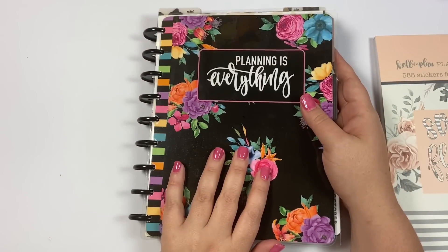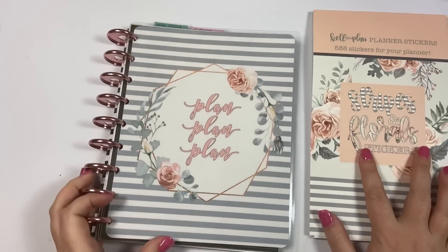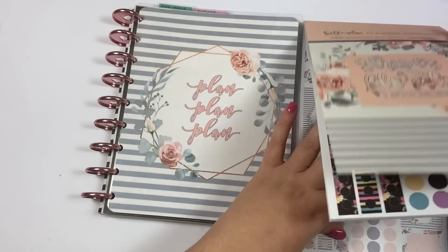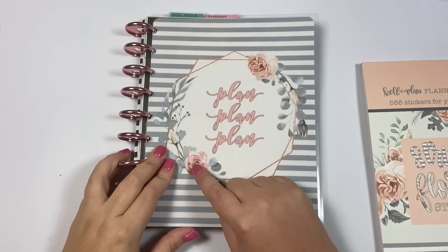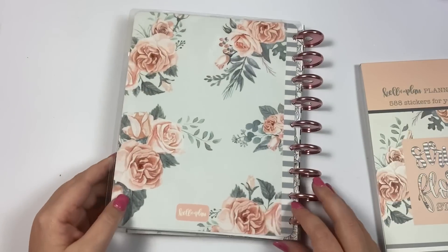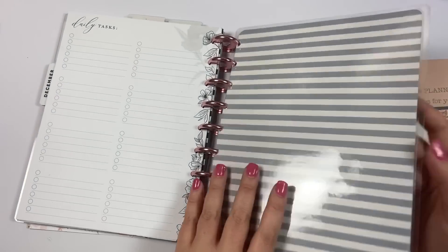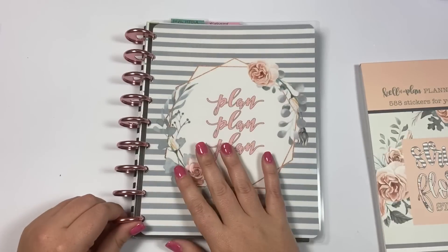So that is set one, and then the next set that you get coordinates with the cover of the sticker book and this set of stickers. It says 'plan, plan, plan' and it has the flowers and the stripes, and then the inside says 'important things to remember.' And then the back - I love the back, I think it's so pretty - and then it's got the stripes on the inside. This one looks really pretty with these blush metal discs. I just think it's super cute.